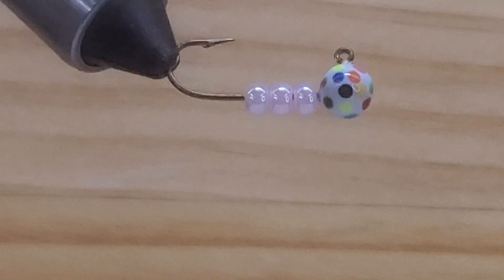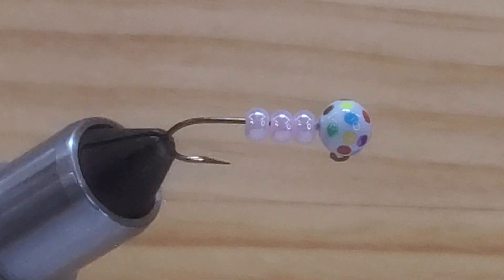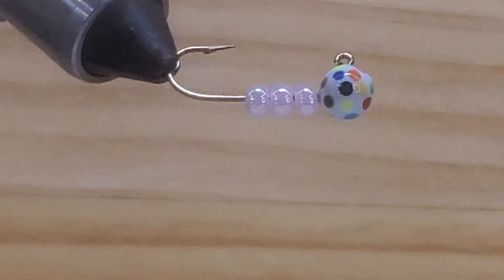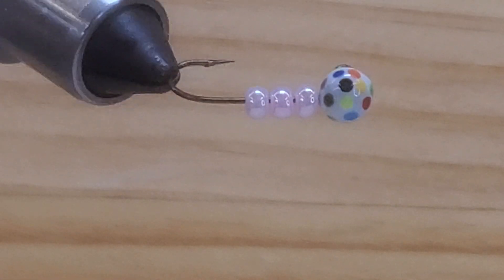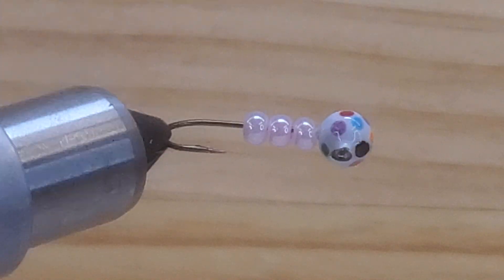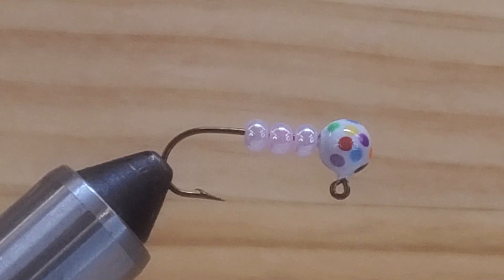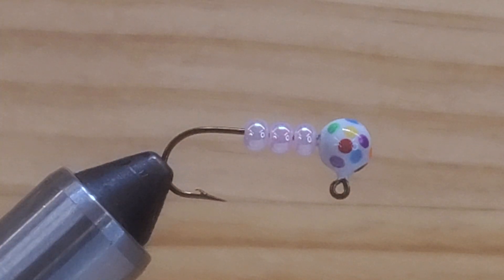Good morning folks! Look at what I have here — this is a PNC hook size 4. This is a beautiful jig that I make: frosted white, painted that white color, and then I make little spots in there, painted in different colors. I think you guys are gonna like this, so don't forget to subscribe and like the video.